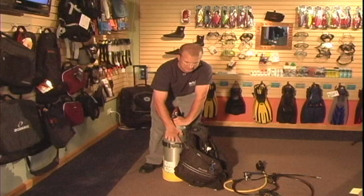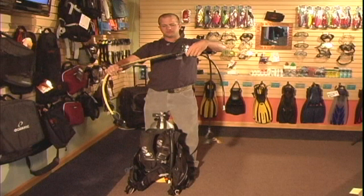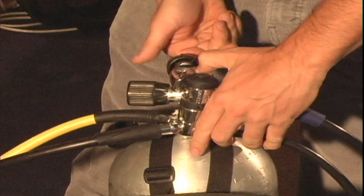You've got a clamp here that you're going to pull across. You need to make sure that you don't catch your fingers in between this clamp here. This is your regulator, and the easiest way to do this is if you're standing behind the tank — your regulator needs to go in the right position here.